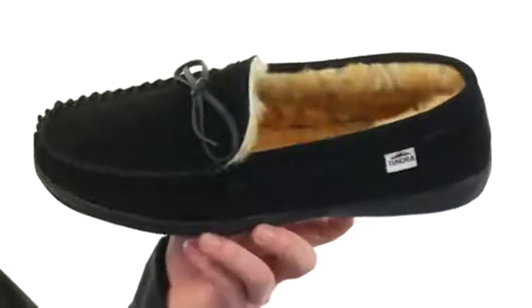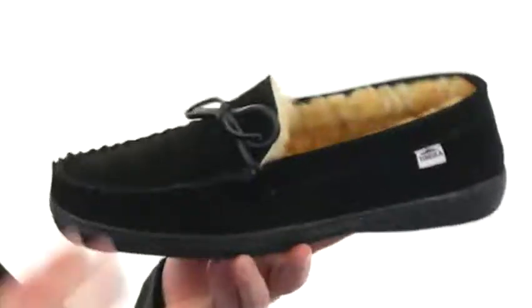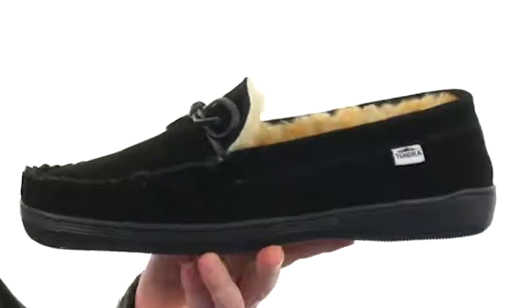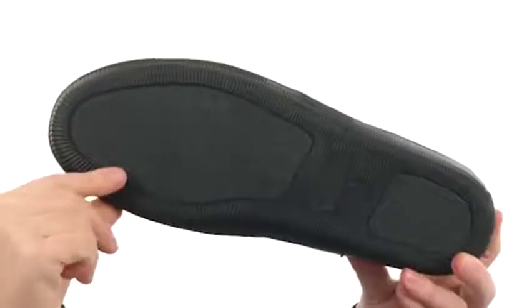These slippers are gonna be crazy comfortable. Just look at that soft shearling lining it's got going on. You'll feel great on your feet. It's got a soft suede here on the upper, you've got the marked toe stitching there, a little bit of lace action going on so you can customize the fit a little bit. And we've got a durable rubber outsole, perfect for indoor and outdoor use. It's gonna make cold weather just a little more bearable. Give these a try — they're from Tundra Boots.